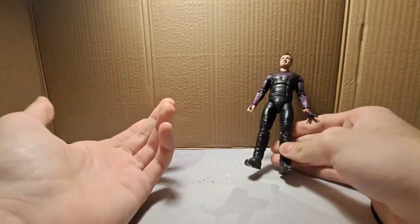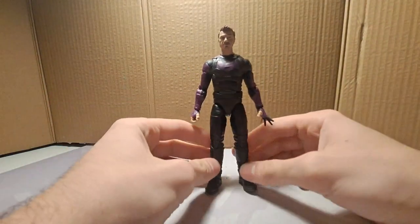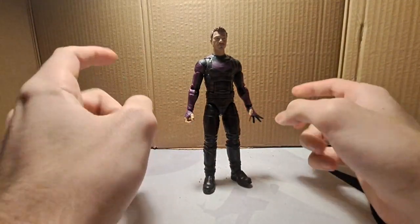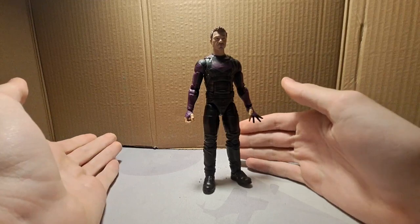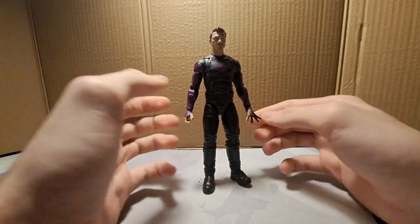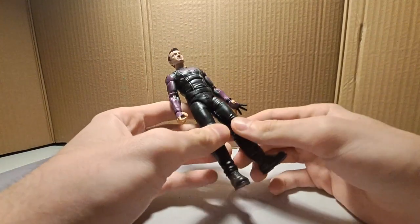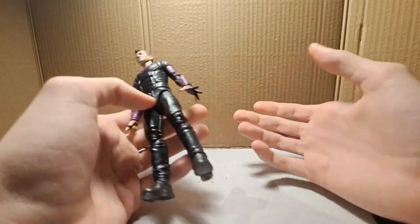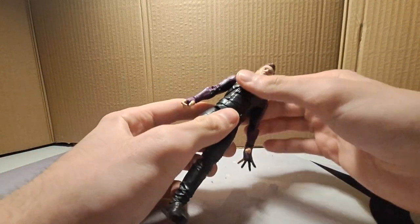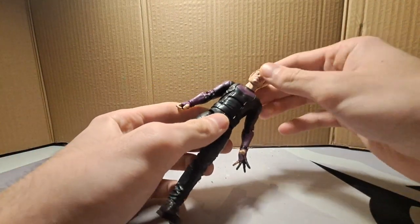Next one is a character that only showed up in Sentinels 2 — Clint Barton. Well, he wasn't Clint Barton in the movie. I have the figure because I needed the Ultron part. Why is he on the shelf and not in the fodder bin? Well, I have all the parts of him and I can use him as a regular human being — while I used Hailee's head for Harley and She-Hulk's parts for something else you'll see a bit later. It's a good figure.